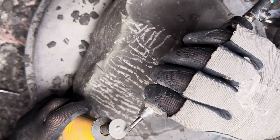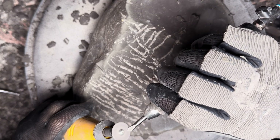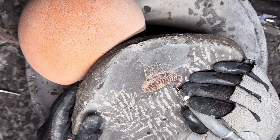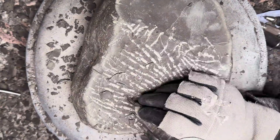We start off with the air pneumatic pen to remove the bulk of the matrix. Similar to the crinoid, the more delicate work is done with the air abrasive.